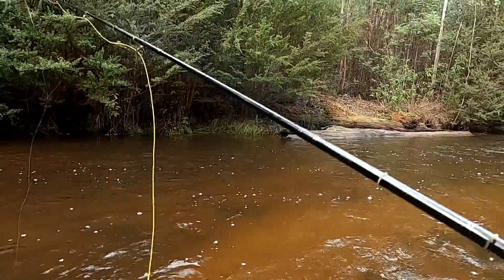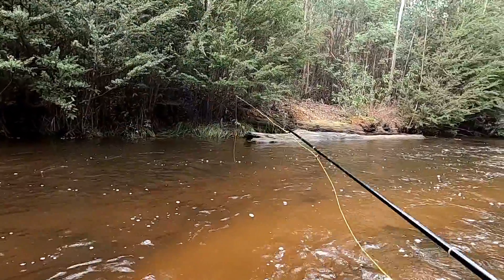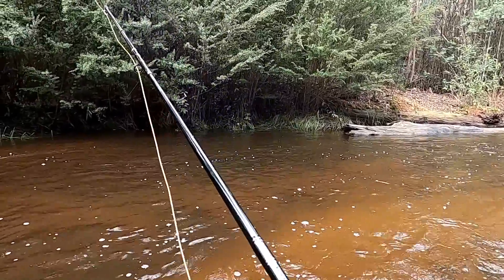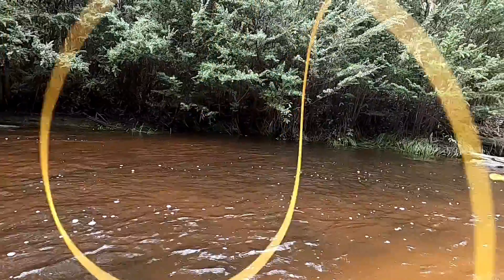When I do turn up to a new spot like this, I really like to have two rods set up — nymph-and-dry and double nymphing. It's just a nice way to cover the water quickly early, fish a few different techniques, and just try and work out what the fish actually want.